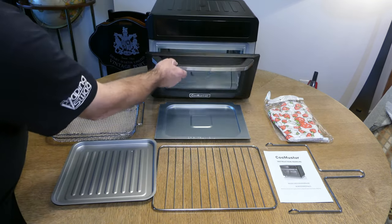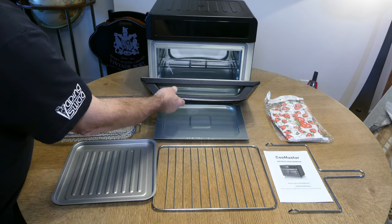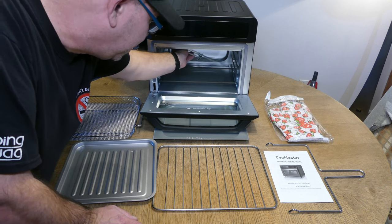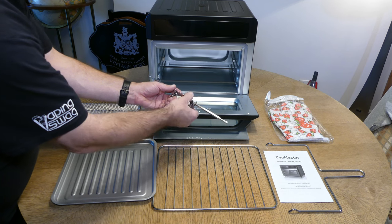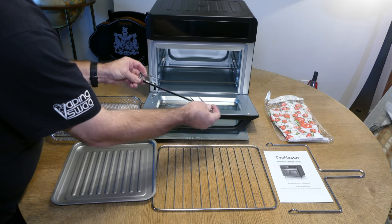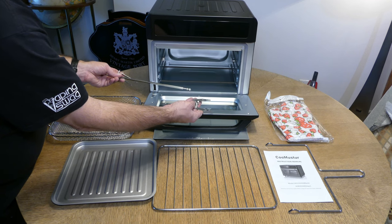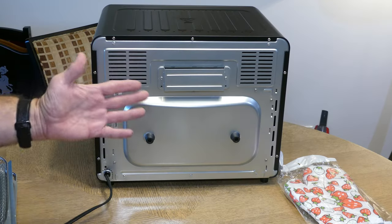After that the door will open, and it's nice because it stays open in three different positions — here, here, and all the way down. Inside is the rotisserie rod or spit, in addition to two rotisserie forks. Unscrew them and they slide right off. These only have two forks unlike some that have three; they're also a little lightweight, not as heavy as some others, but they look like they'll get the job done just fine.